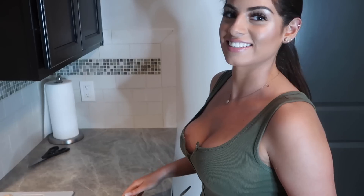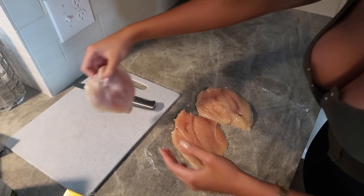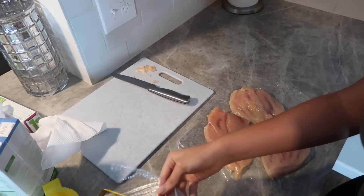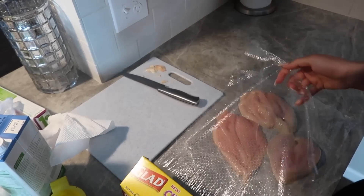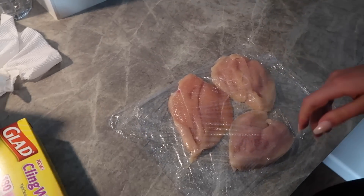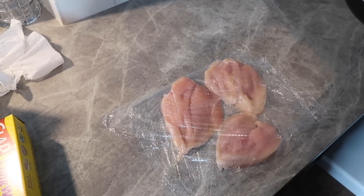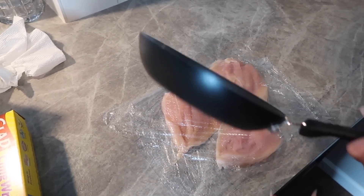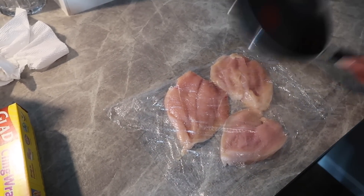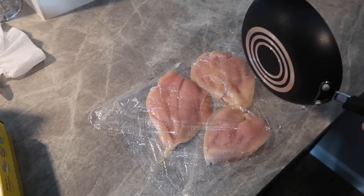So now I'm going to take some clear wrap and lay the chicken down in the saran wrap, then put another piece right on top. Here is the fun part - if you have a meat mallet that will work, but I don't have that so I'm going to take a small pan and you're literally just going to hit it. You just want to pound it until it gets thin - just take all your anger out on this chicken.